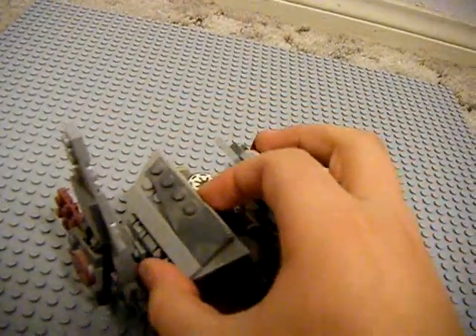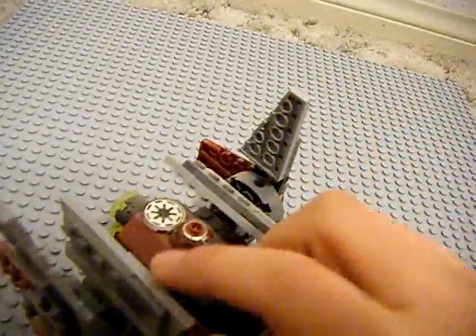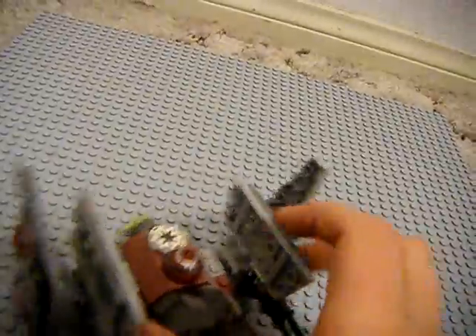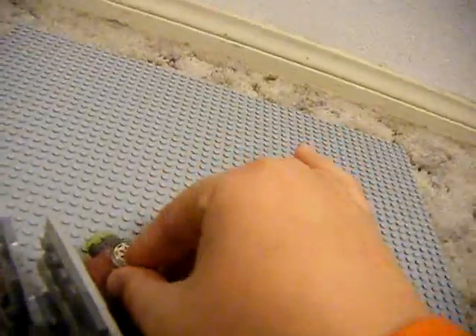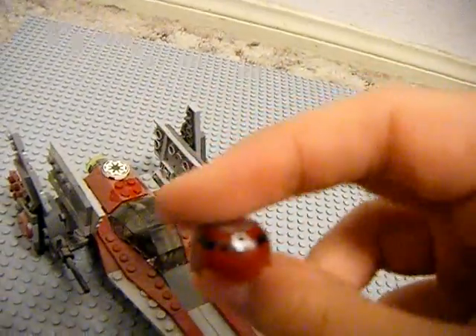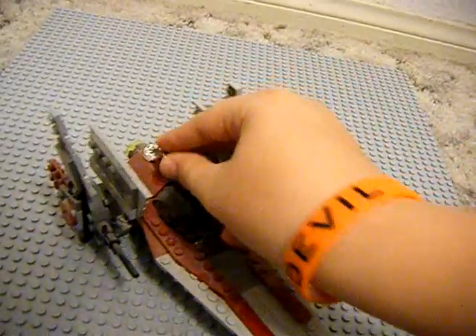And then these wings up here — these fold up, and they go like that. These are basically shields right here for the astromech droid. This is the Q7 astromech droid, and it is only his head, not the body. Let me find his face — there he is. He looks just like R4-P17, but he's a Q7 series astromech droid. That's really nice, and he acts as co-pilot.